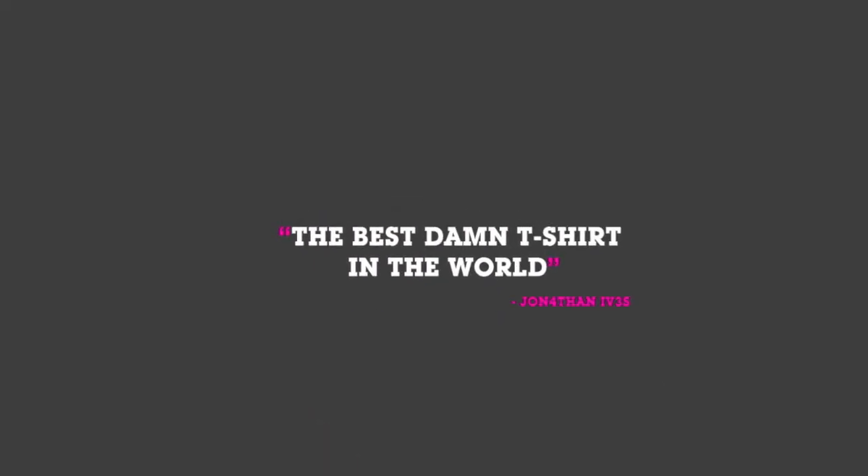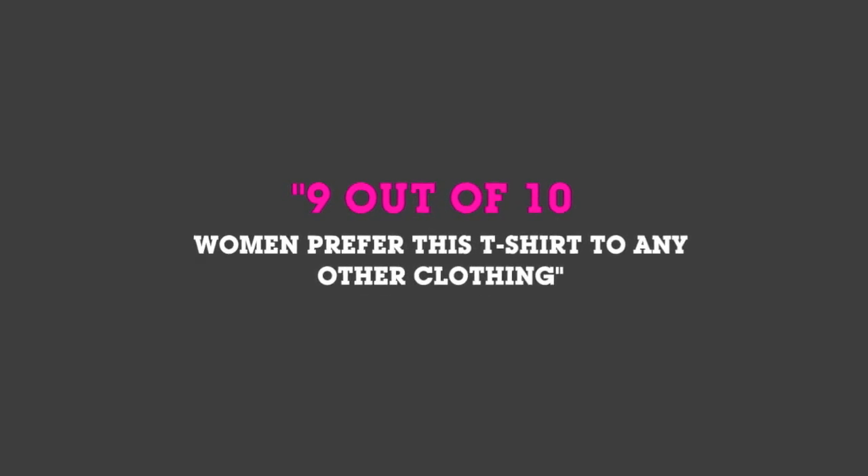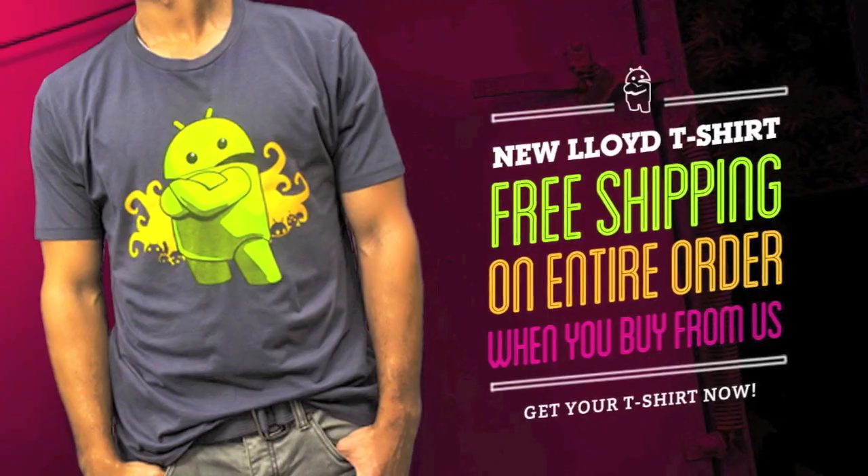Hey everybody, it's Phil from Android Central. And if you want to help out the site and look good, go get the best damn Android t-shirt anywhere from shopandroid.com.